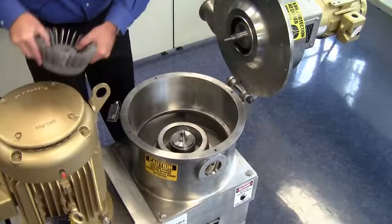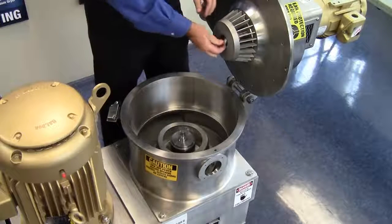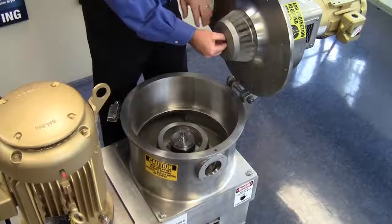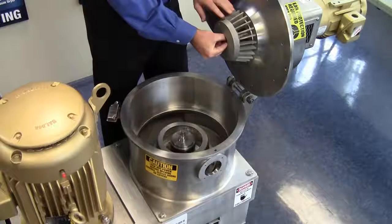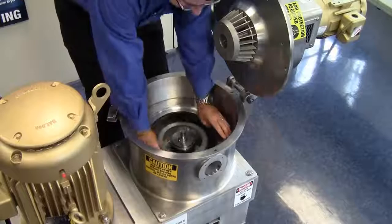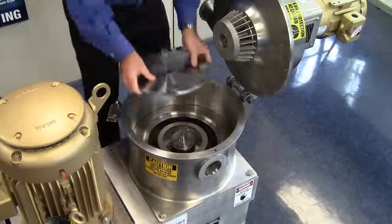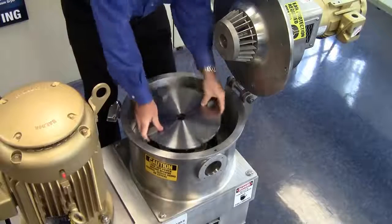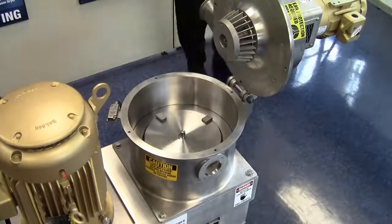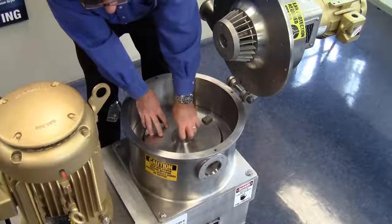Now I'll assemble the ACM. I'll start with installing the classifier wheel. For demonstration purposes, I'm only going to snug this by hand and not use a wrench. Next, I will install the liner support ring, followed by the rotor disc assembly. Again, for demonstration purposes, I'm only going to snug this nut by hand, but a wrench is needed.